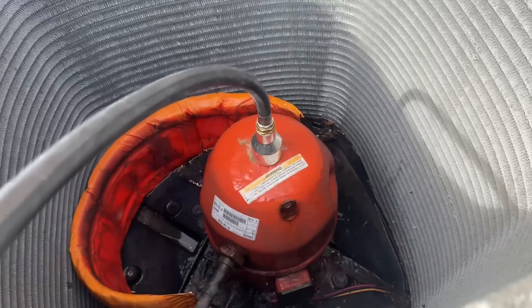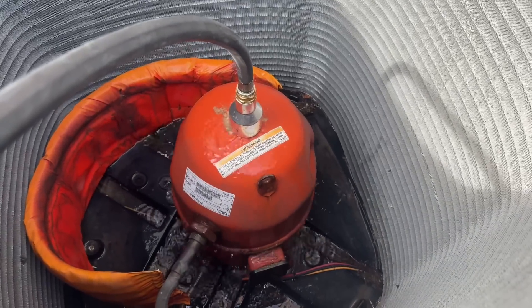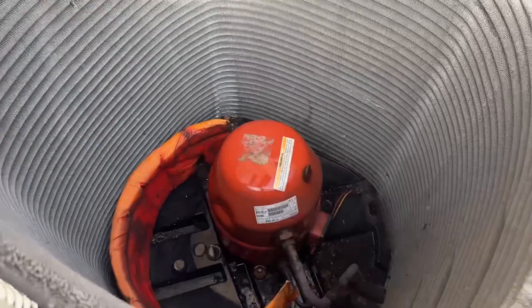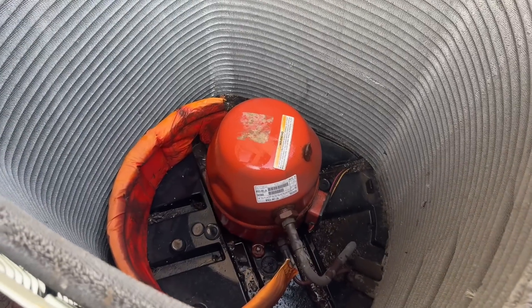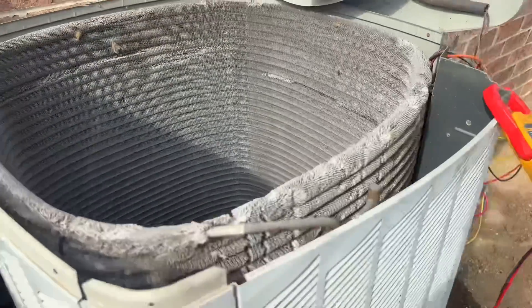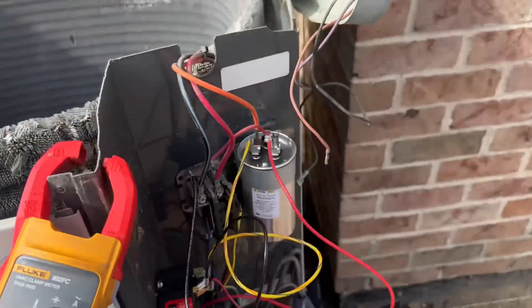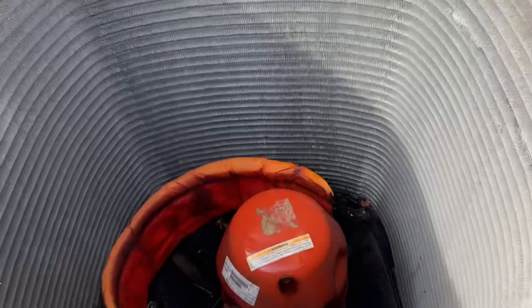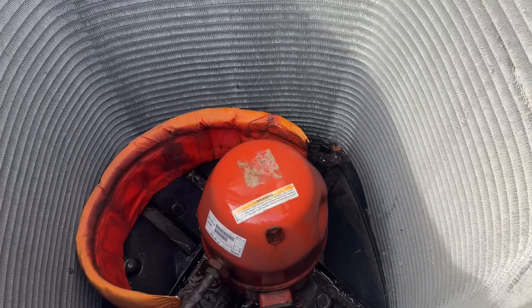Damn — American Standard rotor lock. You done did it now. Just for shits and giggles — start it up. No way. Wow, you saw the resistance there — damn rotor lock compressor.